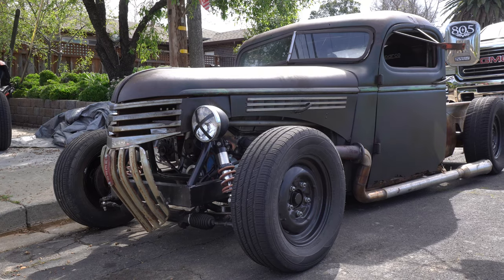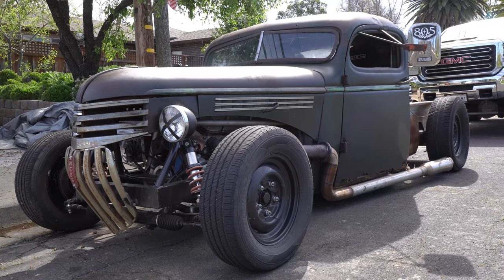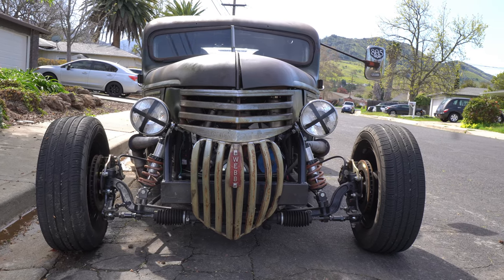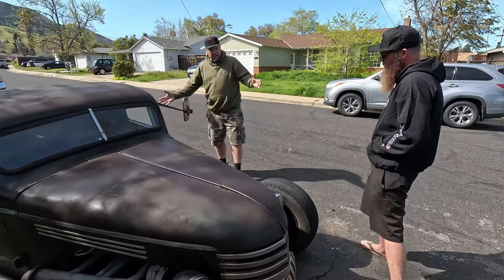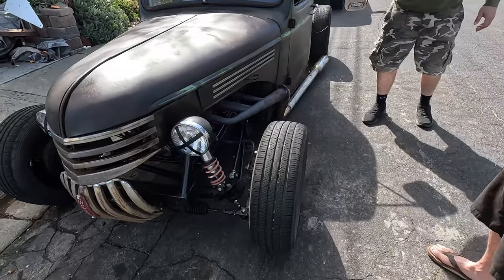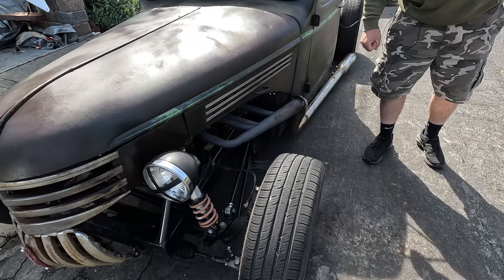This is a '46 Chevy that was a dump truck I found out in a field in Stockton. I brought it home and started cutting everything off. I built the frame again — two-by-four box tube, kind of what I had laying around. Same setup: four-link with a panhard bar.